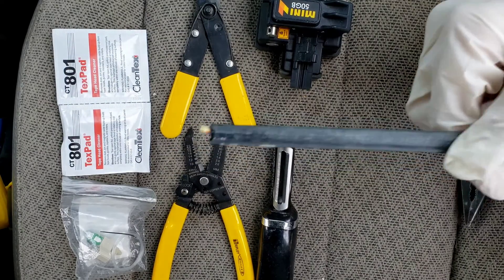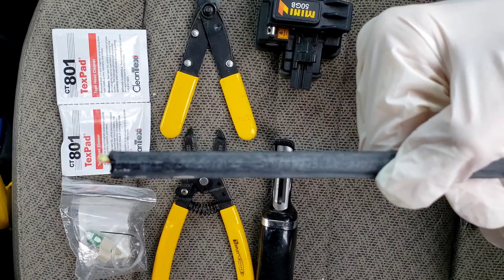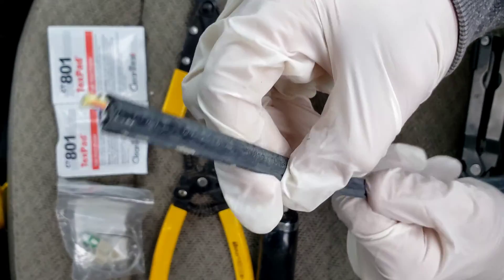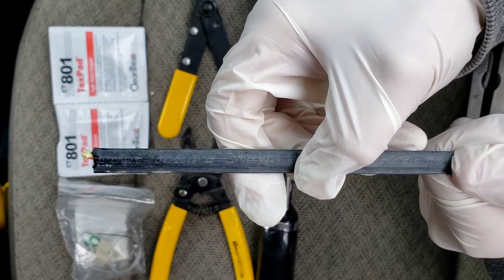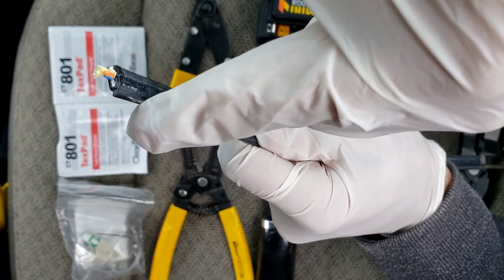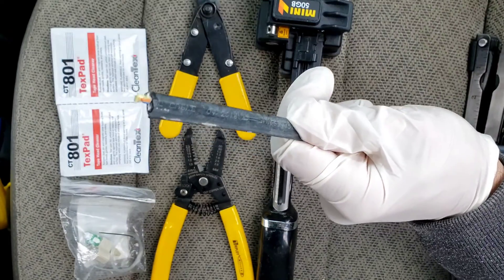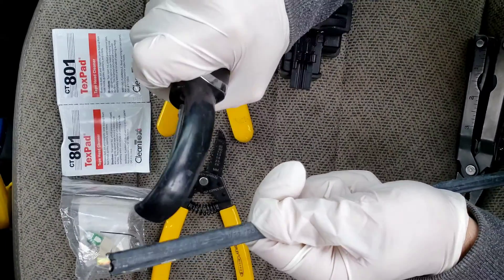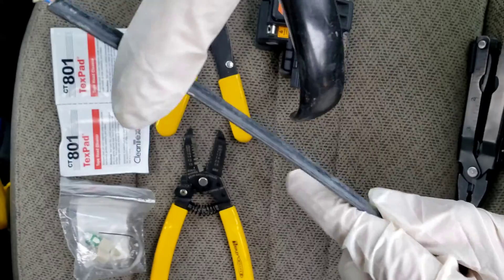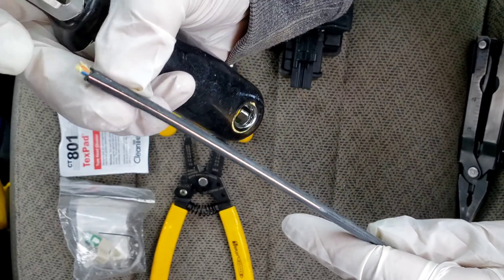We're going to be terminating a fiber optic drop cable. You're going to find this hopefully in your basement — this is your fiber optic cable with all of its protection on it. We are first going to remove the black plastic coating. Some drop cables have this extra ridge on the side with a copper wire inside; we have to remove that first. We're going to take the potato peeler — yes, it's just a regular potato peeler — and on the side with that extra little ridge, we're just going to score the black off of it. You can see the shiny copper cable inside.